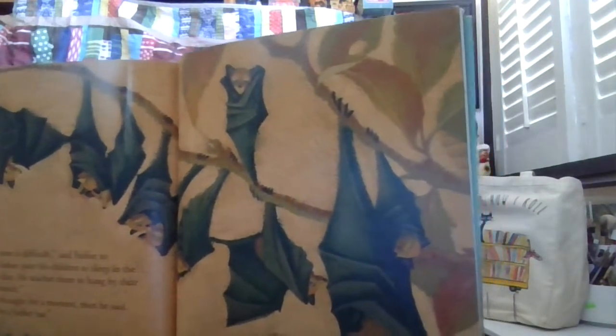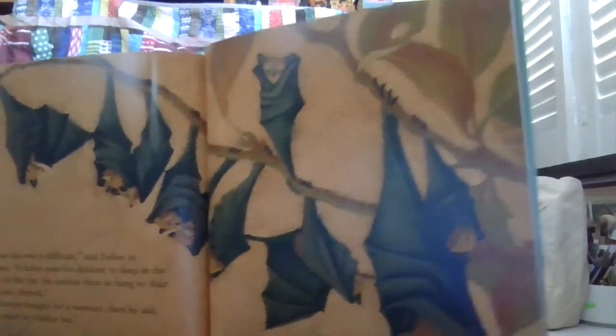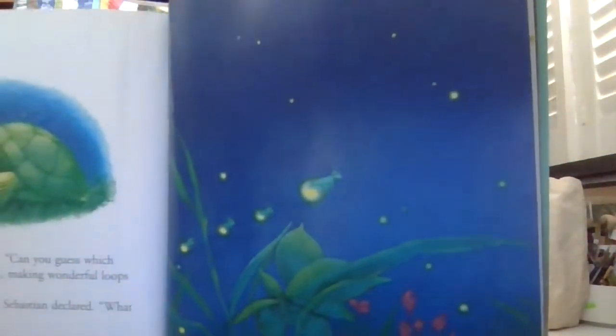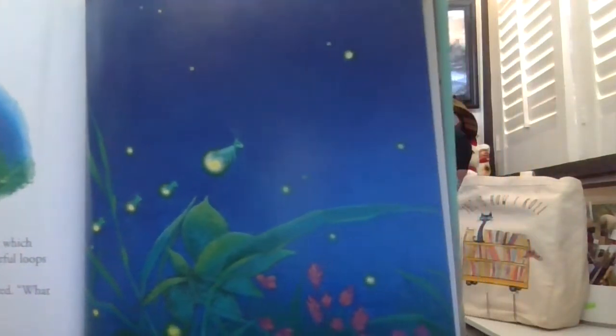'Now this one's difficult,' said the father. A father who puts his children to sleep in the middle of the day — he teaches them to hang by their feet. What type of father is that? 'It's a father bat,' said Sebastian. 'Well done,' said father. 'Can you guess which father flies with his children making wonderful loops of light?' What kind of father does that? 'It's a father firefly,' said Sebastian.